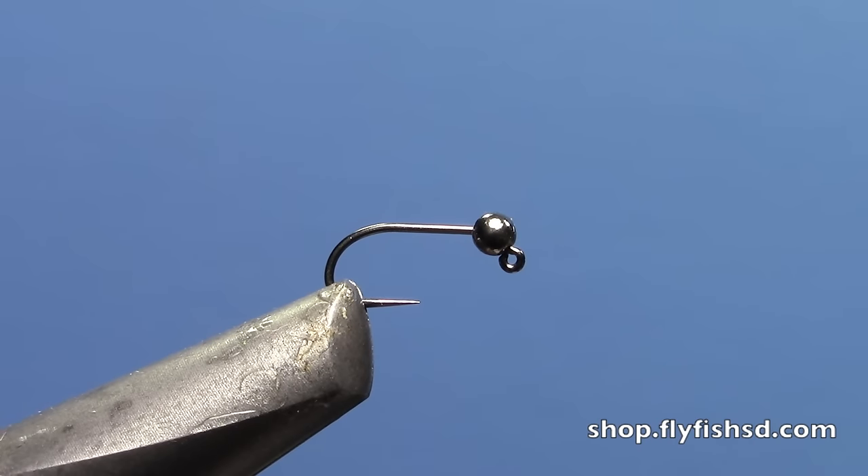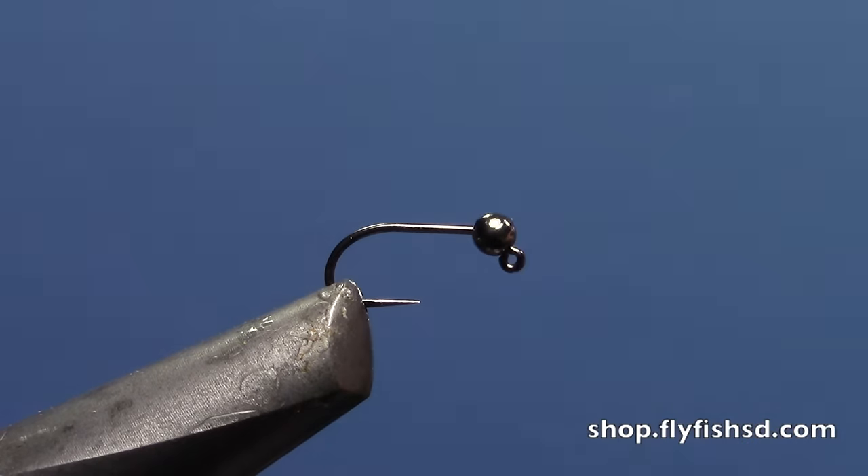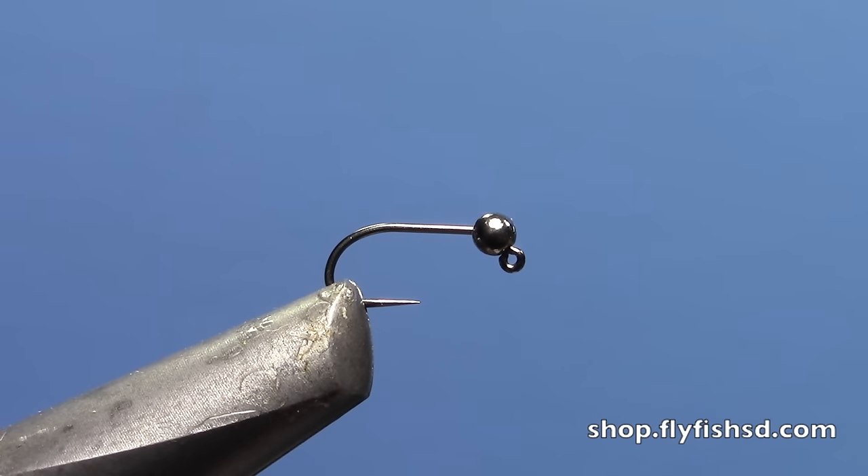Hey, this is Hans from Dakota Angler and Outfitter. I'm going to show you how to use a new material available from Hairline Dubbing — it's the Vivas Body Quill. We're big fans of tungsten jig style flies. With this body quill, we're going to tie a very slender jig pattern that, using the translucence of that material, allows the underbody of thread to show through and give you a cool two-tone fly.